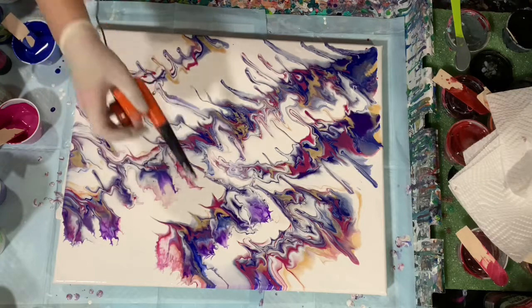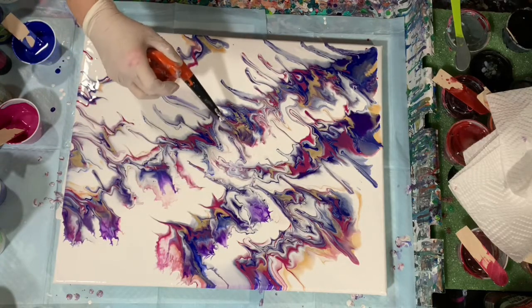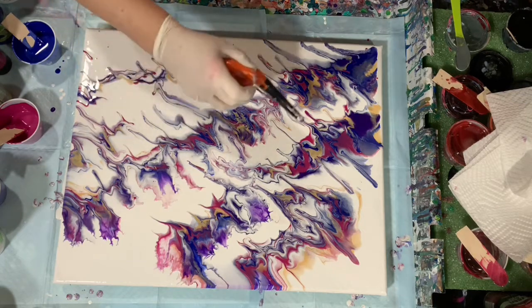I'm really liking how those edges are coming out like that — just moving that paint.